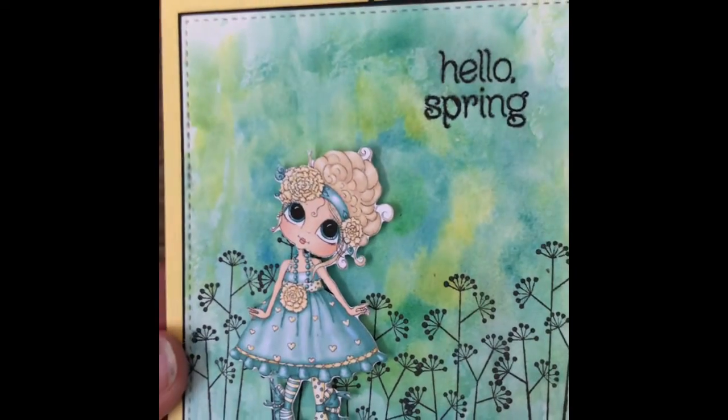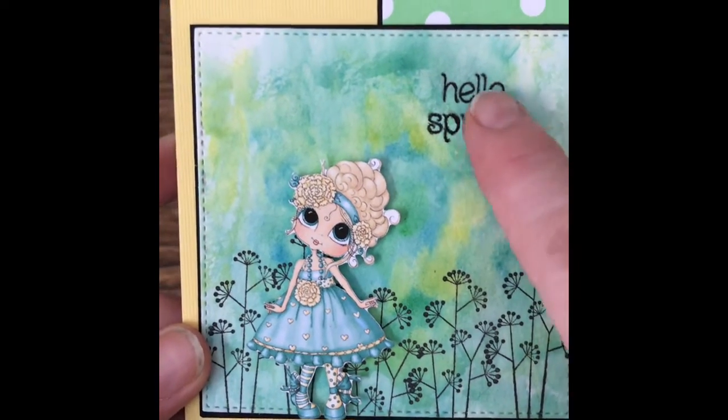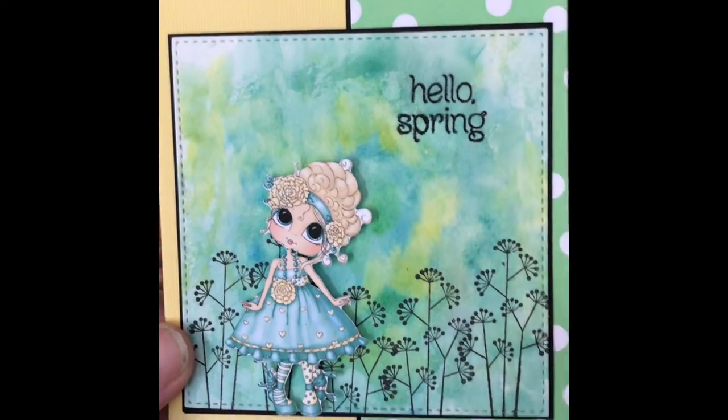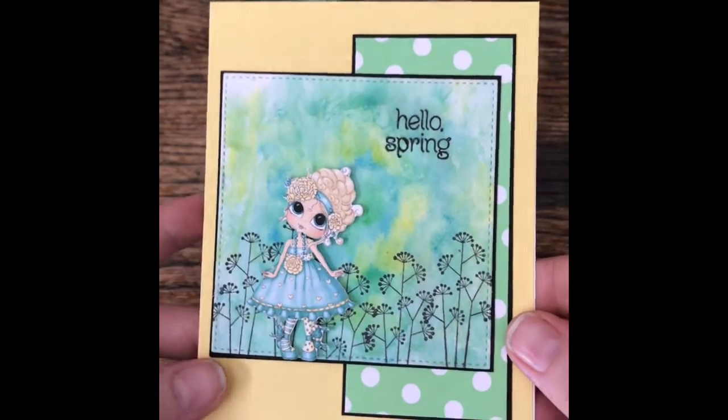So this is a little image I used and I didn't even think about it, but when I stamped it, the watercolor paper kind of absorbs my sentiment, it kind of smeared a bit. But I thought it turned out kind of cute.